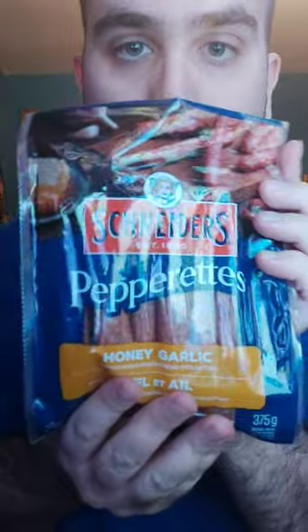Hi everyone, welcome to another video review. Tonight I'm reviewing the Schneider's Pepperettes Honey Garlic. This is premium cuts of pork with real honey and garlic, dried for 12 hours. Here is the packaging. I'm going to taste it, let you know how it tastes, and rate it out of five.